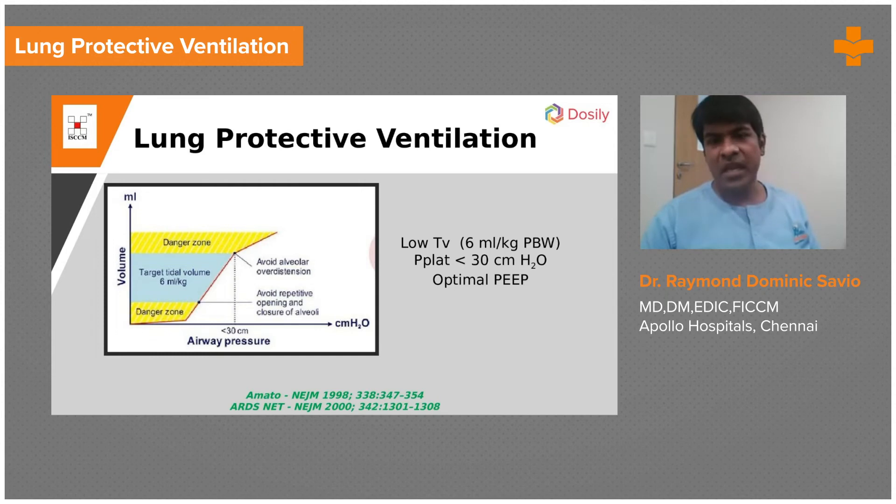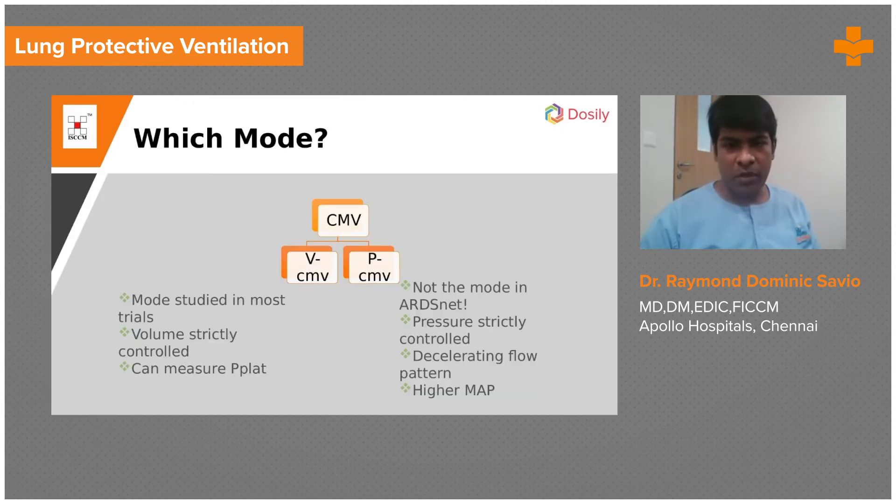The next target is to maintain a plateau pressure of less than 30 centimeters of water. Plateau pressure is, in other words, the alveolar pressure, which tells you the risk of barotrauma. It has been established from previous studies that any time you violate the target of more than 30 centimeters of water, you increase that risk. I presume everybody knows how to calculate the plateau pressure.